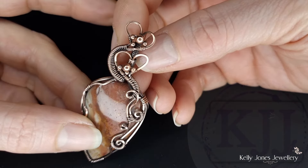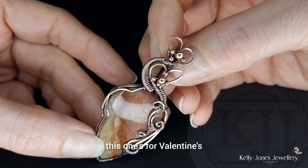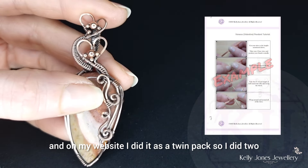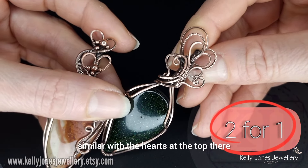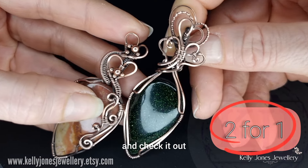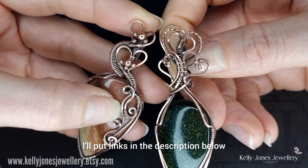I just wanted to quickly show you a new tutorial I've recently finished — it's for Valentine's and I've added a couple of hearts on the top. It's a written tutorial currently in my Etsy shop and on my website, sold as a twin pack. I'll put links in the description below.